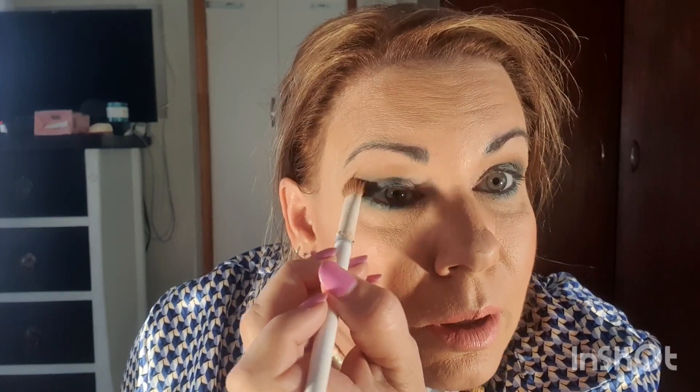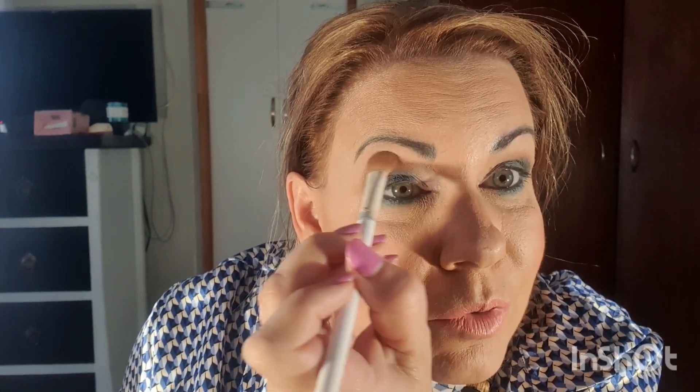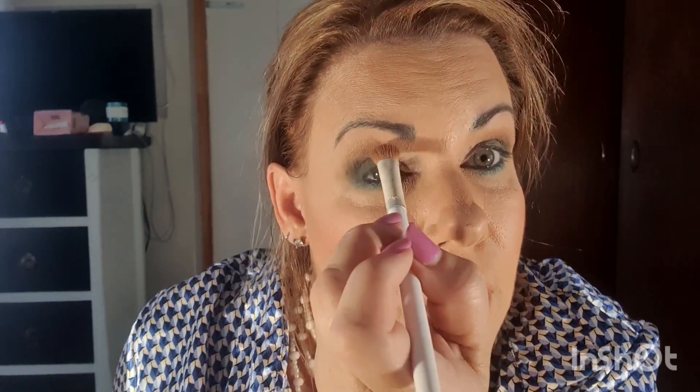My fluffy brush is your best friend when you want to smooth out and really perfect the look, because you can play a little with the blue, move it in, and soften any lines you've created. Just smoothing — I haven't done mascara yet, I'll do that last. I'm not going to do a liner because I've defined my eyes with the eyeshadow. That's the look I'm going for.